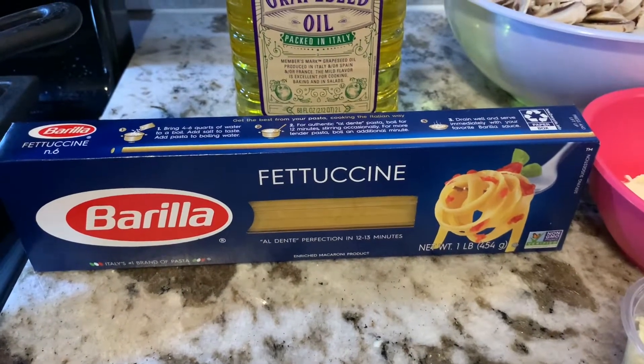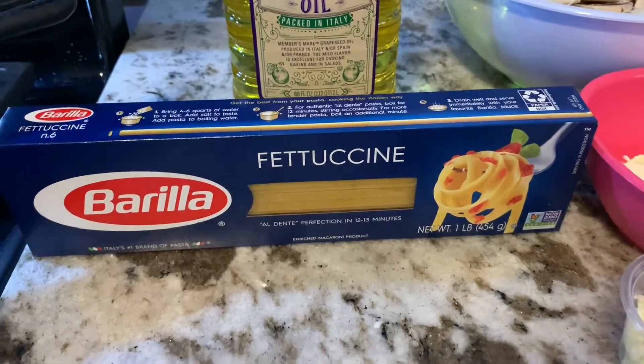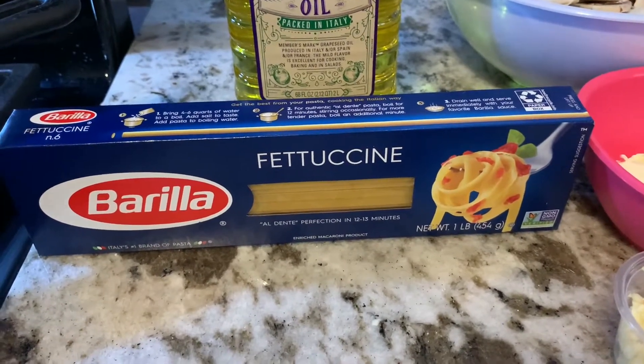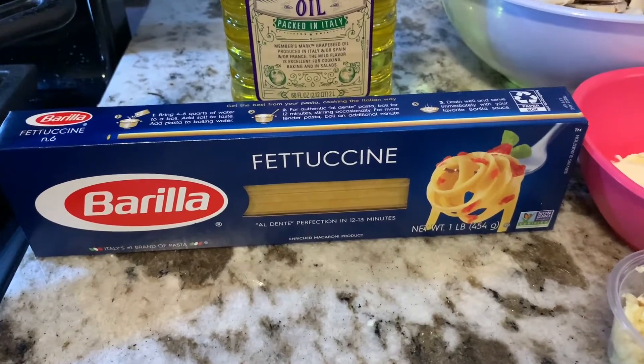Hi everyone, welcome back! For today's video I will be showing you guys how I make fettuccine chicken alfredo. I will be showing you the ingredients, seasonings, and what you will need.